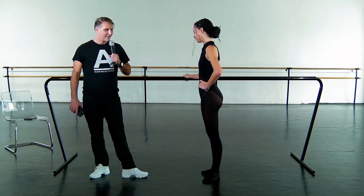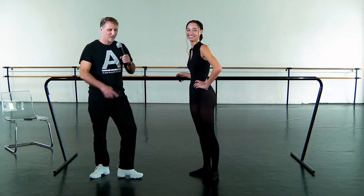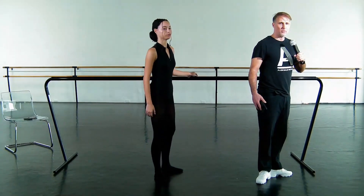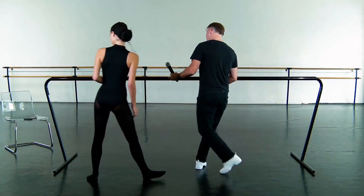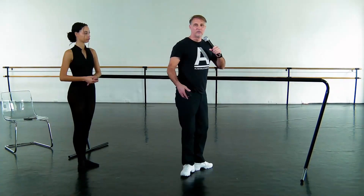Let's do some plies. How do you feel about that? I'm ready, yeah. So let's take the left hand on the bar. We'll face this way. Let's open to the camera a little bit. You know what, I'll turn the bar just a little bit on my hand. You'll be facing front, just like this.